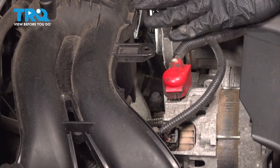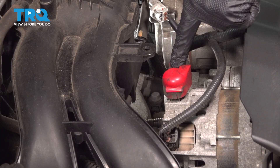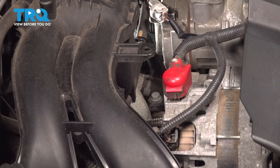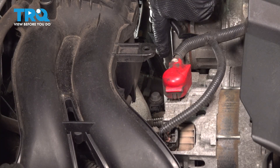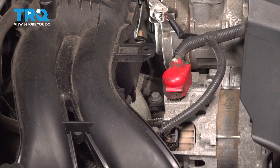Now that we have the battery disconnected, we're making our way along the top center of the engine. We can see our alternator and our AC compressor. Look straight down along the backside of that AC compressor — deep down in this area is where we can see our knock sensor.